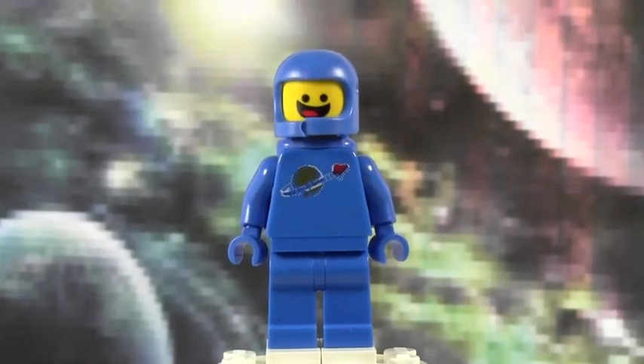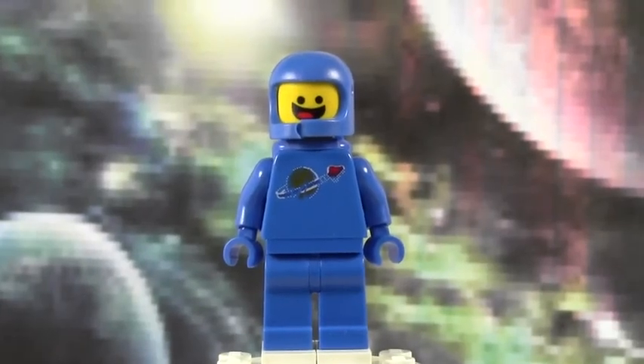Hey everybody, it's Clever18 with the very first episode of Minifigure Monday. Welcome to Monday, everybody's favorite day of the week.